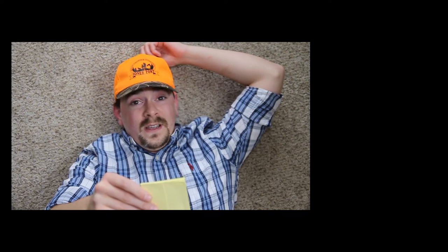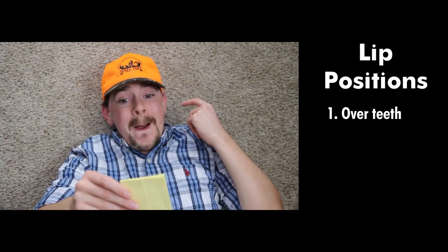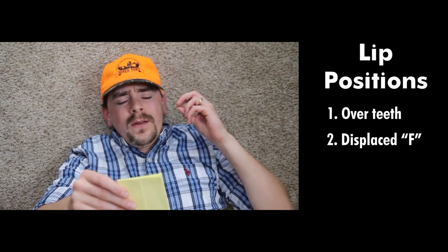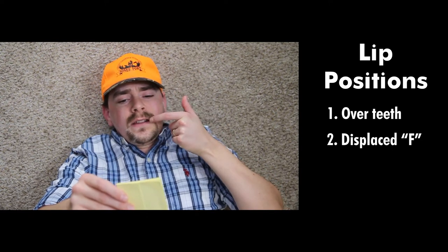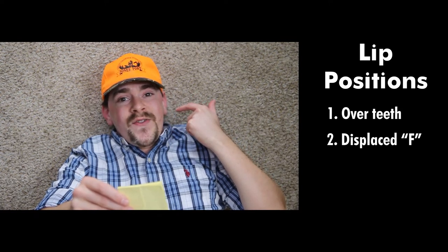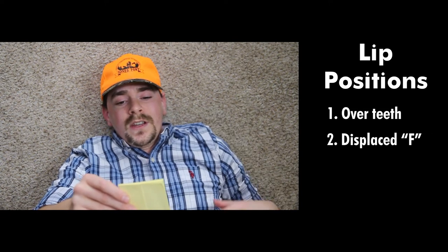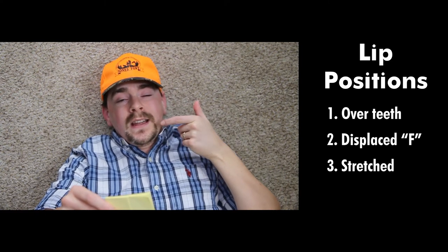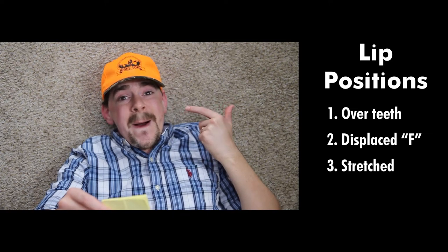Then I have three different lip positions I'm trying. One where both of my lips are pulled over my teeth. A kind of displaced F shape, but instead of F, my teeth touch the backside of my lips. And then the third lip position is where the bottom lip is stretched but not pulled over the teeth.